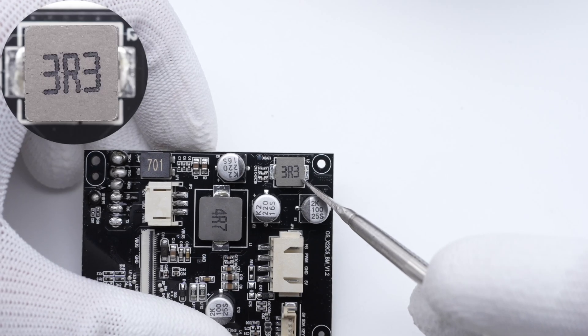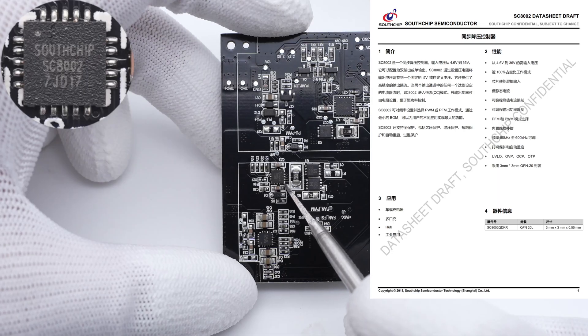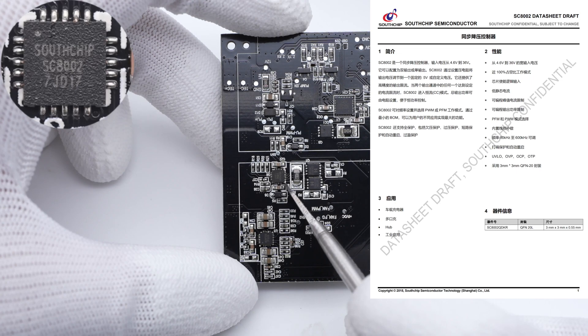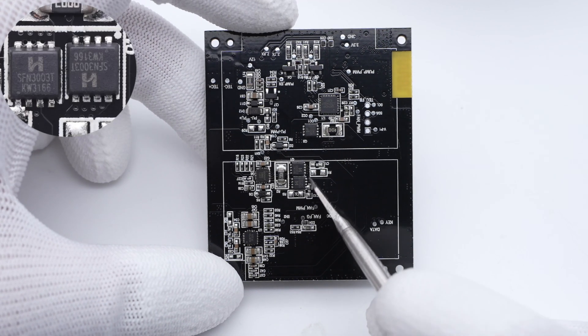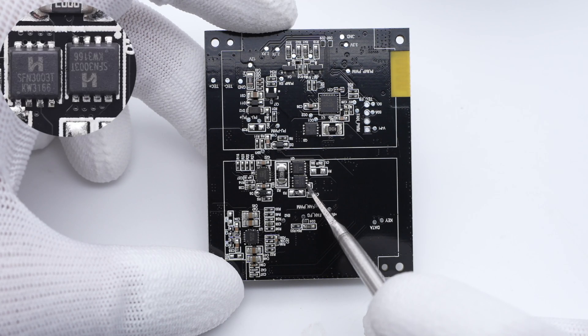The 3.3μH inductor is used to power the water pump with the converter. The synchronous buck controller is also from Southchip — it can be used as a dual or single output, and the input voltage can range from 4.6V to 36V. The buck MOSFET is from High Semicon and adopts a PDFN 3×3 package, rated 30V, 7.5A.